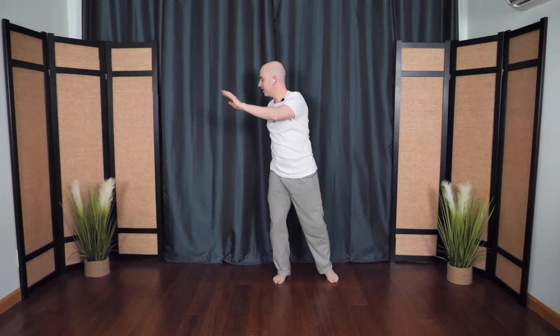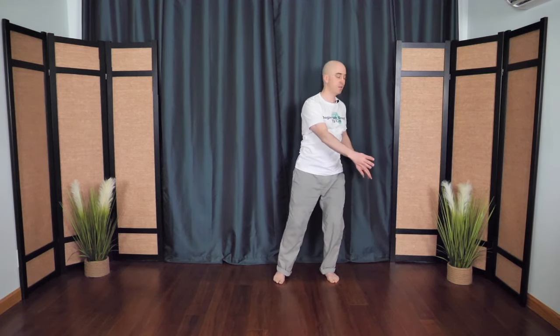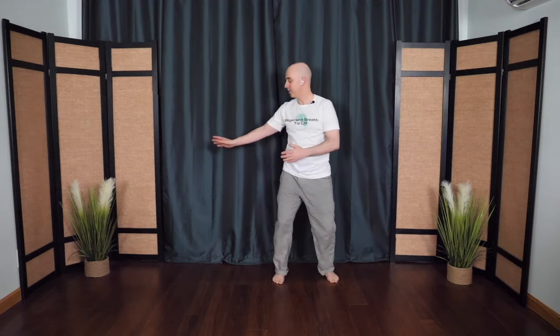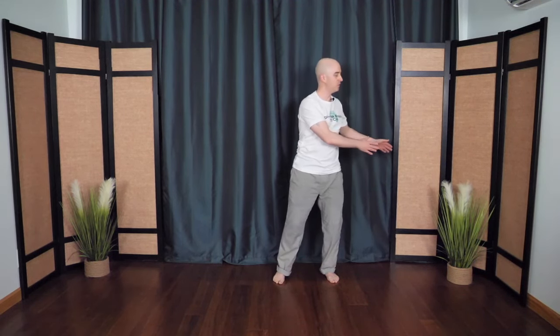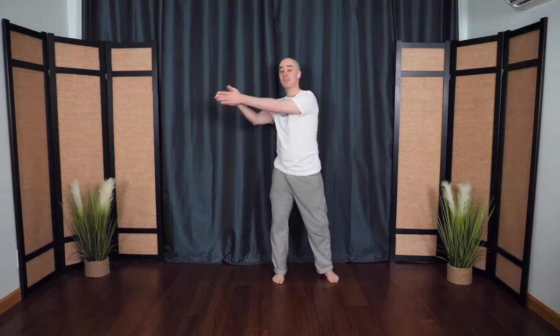This time the back hand swings around as if it's gliding on the surface of the water. The other hand comes around as the dragon swings its tail. Nice and flowing, as if your fingers are just breaking the surface of the water, sending out little waves into the distance. Then the hands come together in prayer position, right to the heart — center.